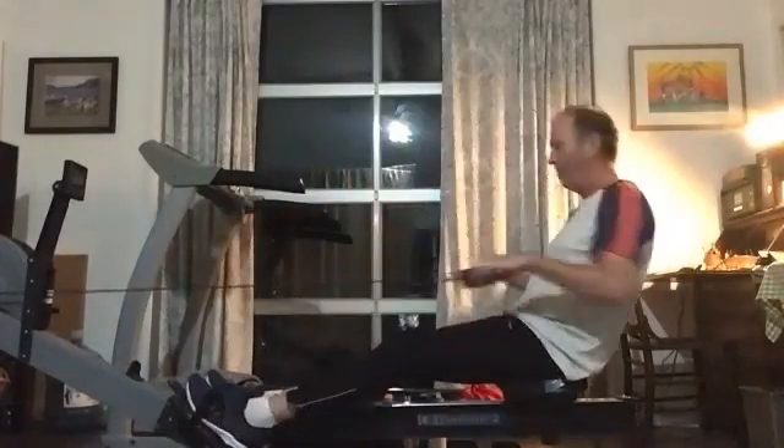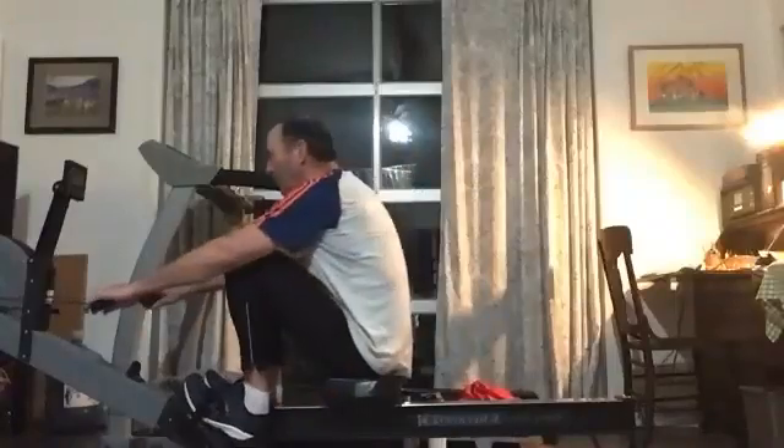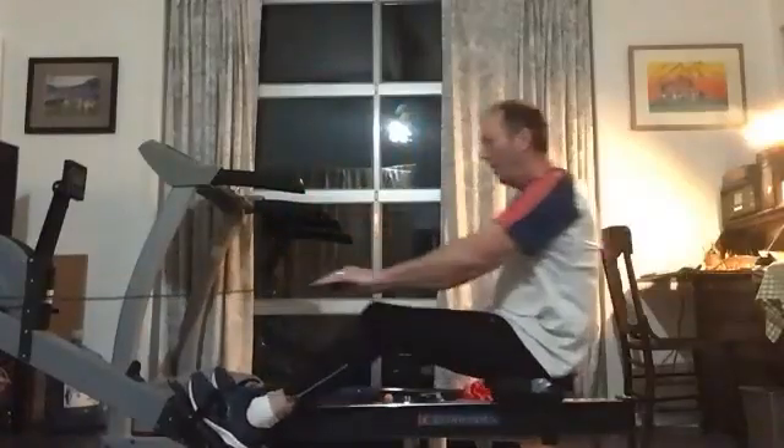Shoulders looking relaxed. Wrists nice and flat. Nice, easy, relaxed grip. Good stuff. 90 degrees on that compression.